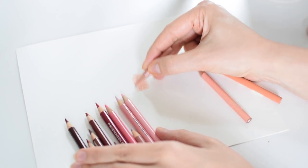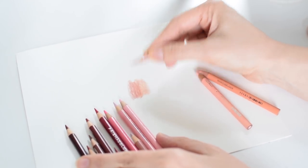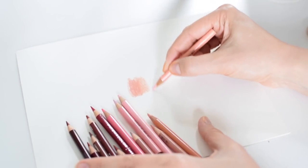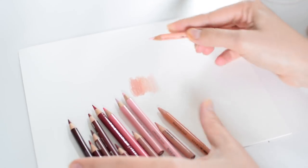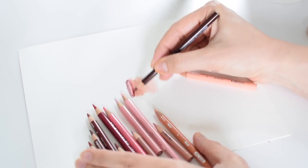Then I work in the darker ends of the midtone — I'm being very sloppy with my marks right now, not paying attention to them; this is not how I'd work on an actual piece. Then the lighter range, and I tend to do the super dark things last of all.